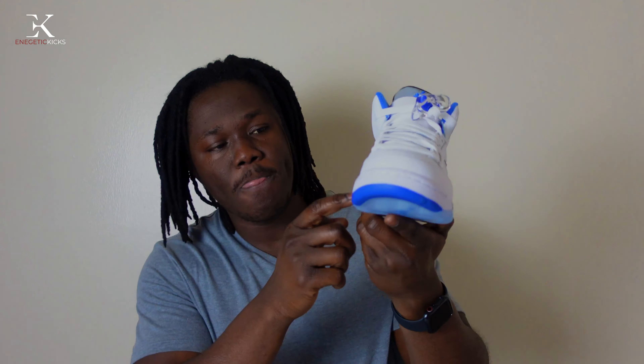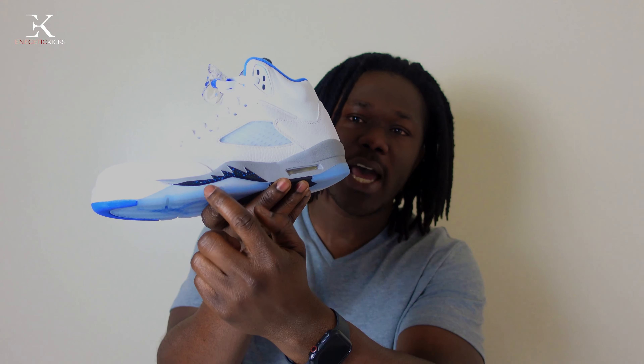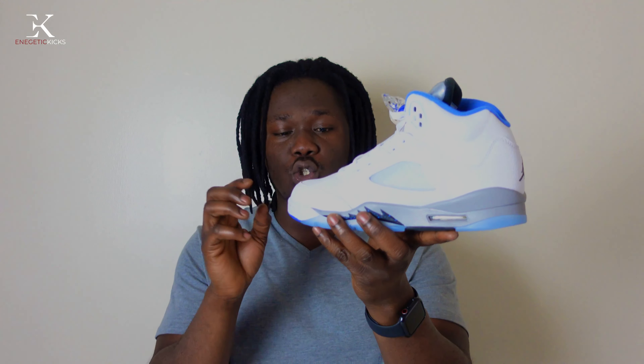Moving on to the specs: we have a clear translucent outsole with that hyper royal blue accent. On the midsole area we have the black 'Air Jordan' stamp. There is another clear outsole section on the other side as well. The midsole is grey all over with a little bit of black, and on the back it's the same grey. On the side we have the shark teeth, all black with a hyper royal blue dot accent — fire shoe.